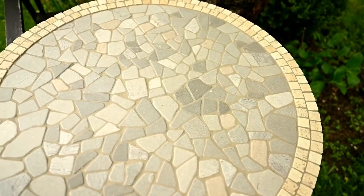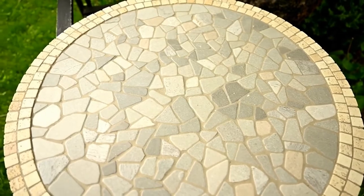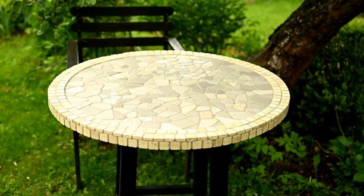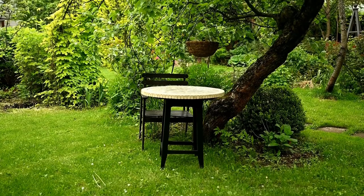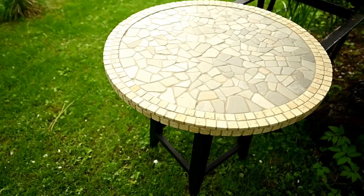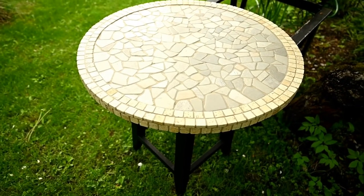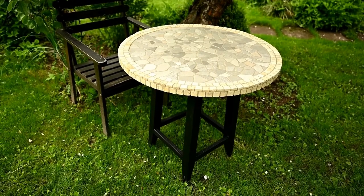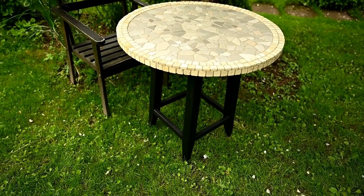I'm so happy my dream of having a mosaic table came true. By the way, it doesn't have to be a garden table — it will look great on a balcony, a terrace, or even in a living room. But I'm going to use it for a charming garden nook, which I'll show you in my next video. So stay tuned to see how I've arranged this table in my garden.